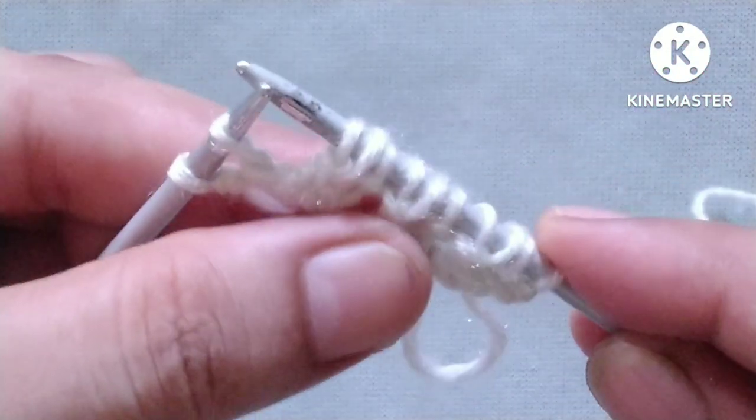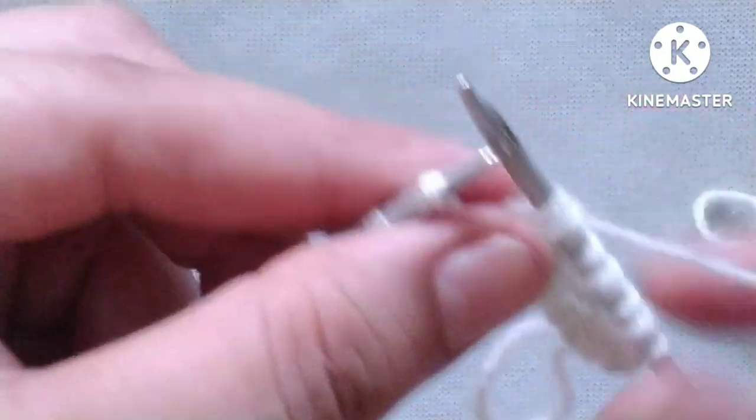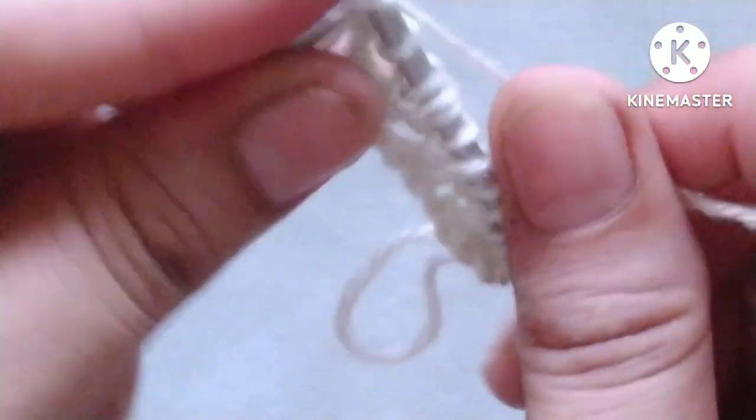In this way we will complete our first row. For the last two stitches: yarn in front, purl one stitch, and yarn in back, knit the edge stitch.